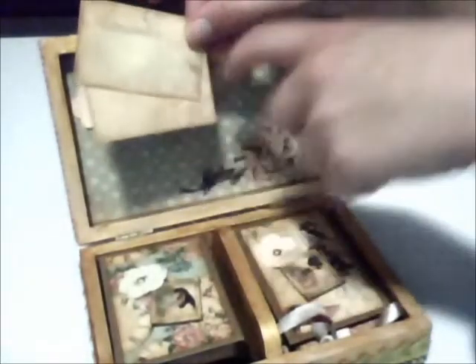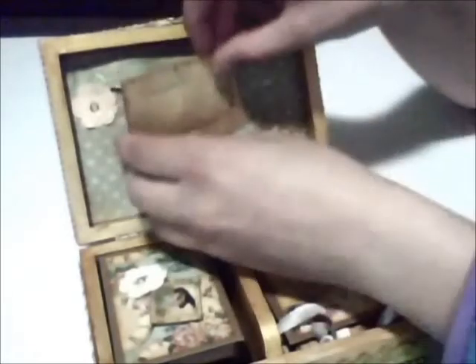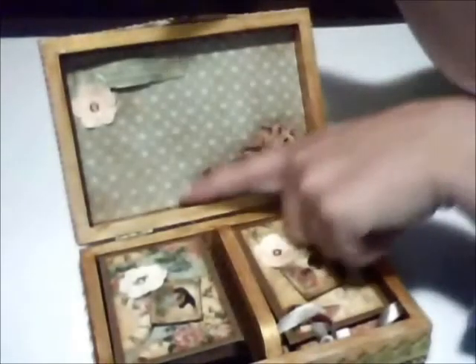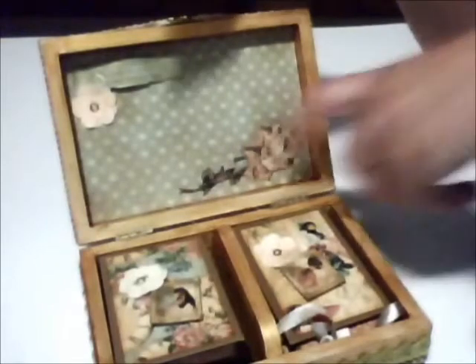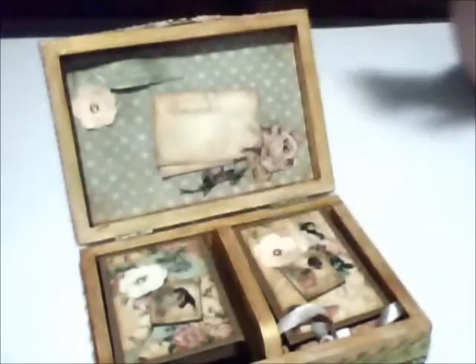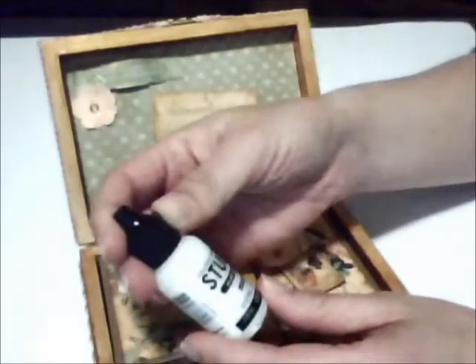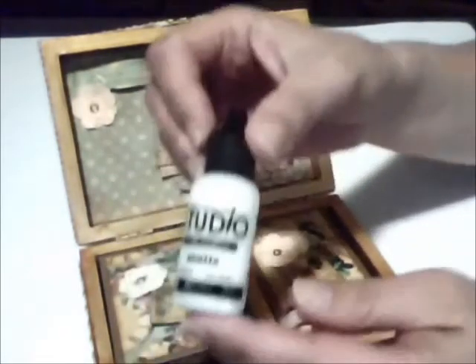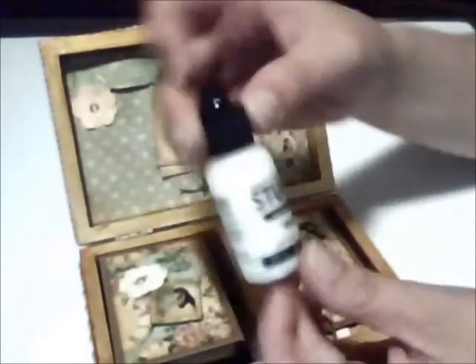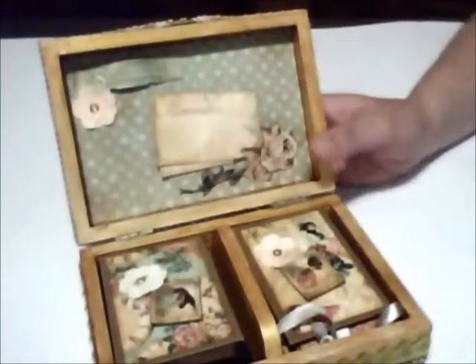I applied Vintage Photo and Glimmer Mist Gold on all my papers and on these tags as well, along with gold alcohol ink. I die-cut the flower that appears on the main paper of the collection and created a pocket with it. To make the flower less fragile, I applied Multi Medium Matte — the Claudine Helmet one from Ranger, used for Mixed Media.